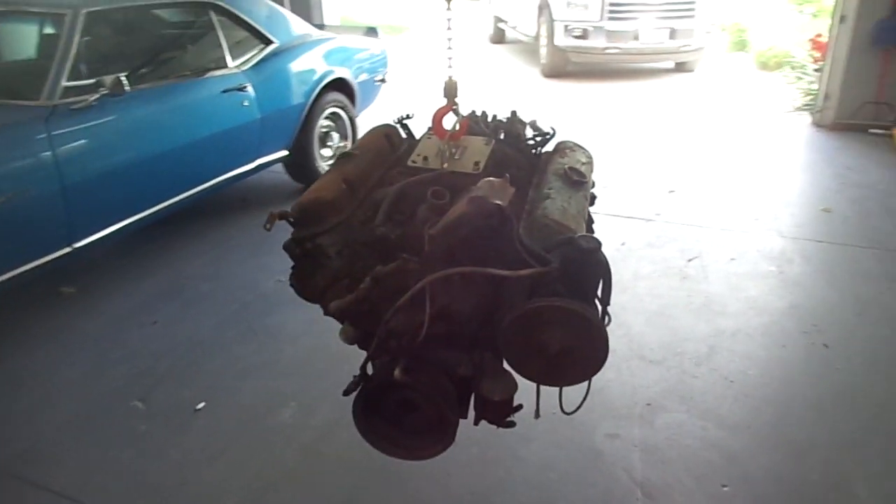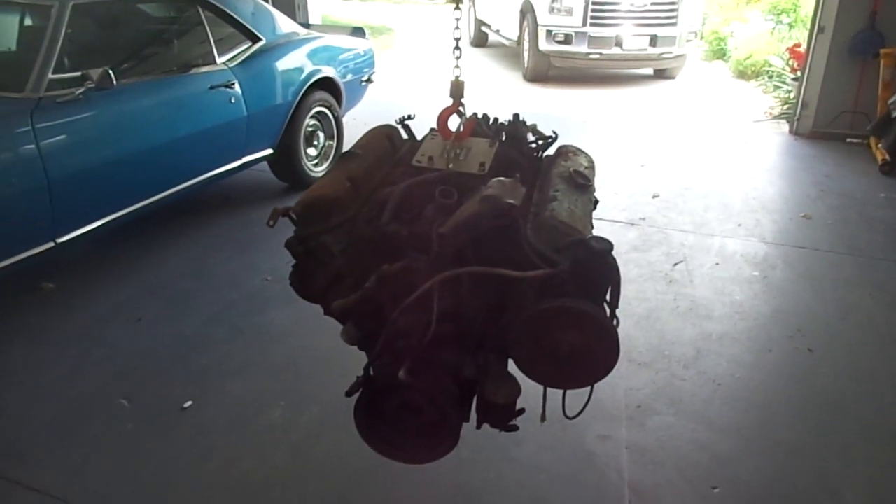Okay, thanks for watching Gold's Garage, and watch for a follow-up on this video.